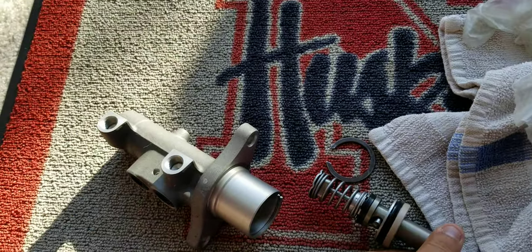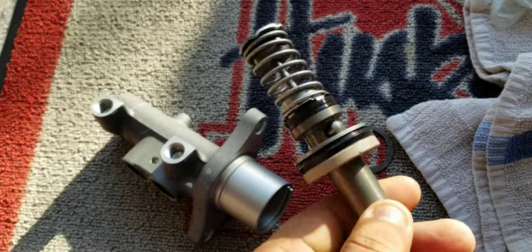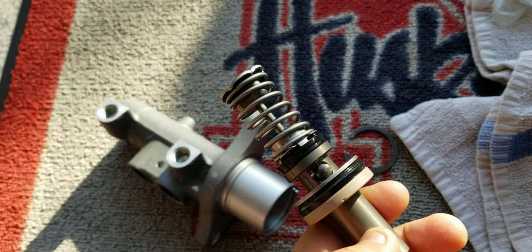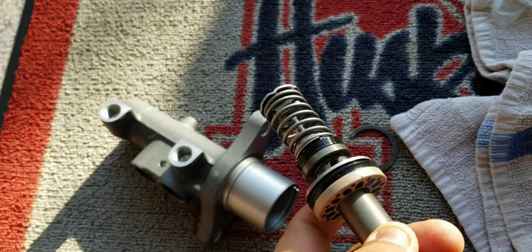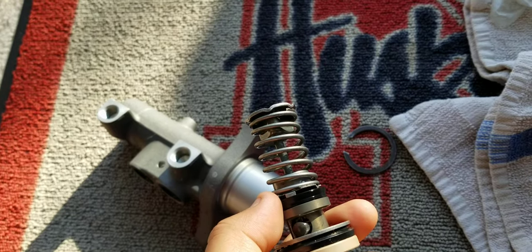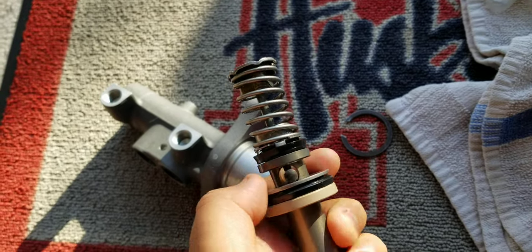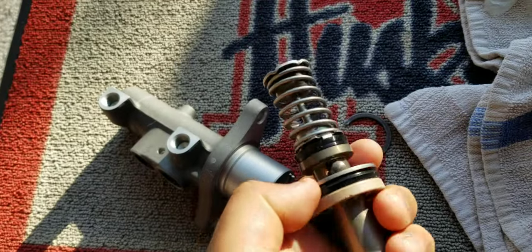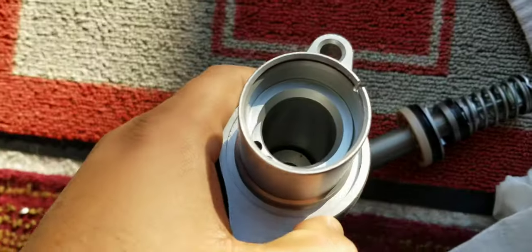This is the internal part — that's where they say to replace the cylinder. I wanted to actually see what exactly breaks. I found a lot of YouTube videos where people show this internal rubber breaking, but mine looks in great condition. Both of them look good.